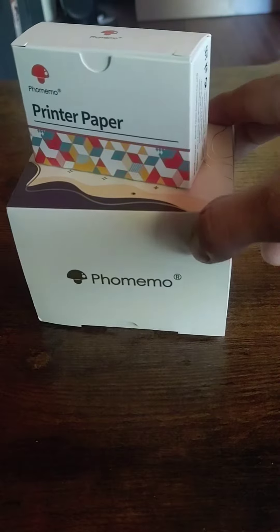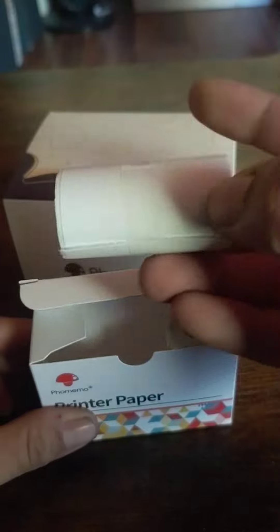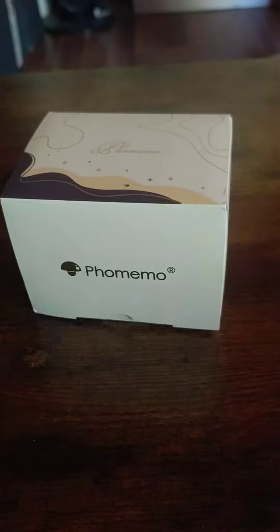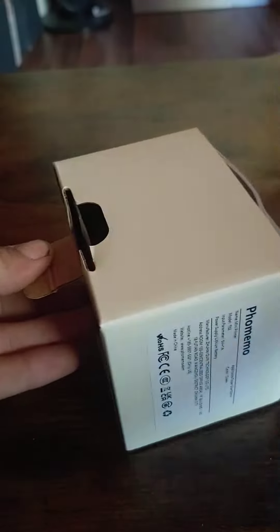Okay guys, we're gonna do a short review on what I've been calling the faux memo, because it takes photos and turns them into stickers, or just little sheets of paper, and keeps notes or images around for scrapbooking and stuff — that's what it's made for.